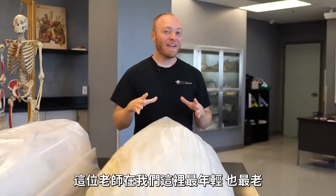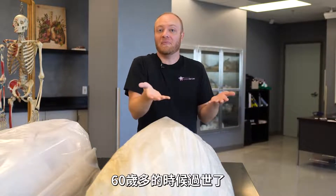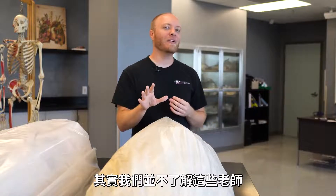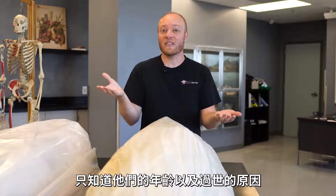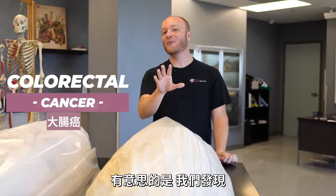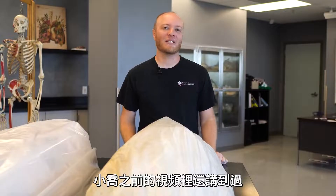Now we're going to take a look at all of the bodies we have in the lab and discuss what they passed away from, as well as some of the anatomical abnormalities we found through dissection. This cadaver here is simultaneously our youngest and our oldest cadaver in the lab — youngest because this individual passed away in his mid-to-late 60s, but we've had him since December 2012, so about eight and a half years, making him the oldest by tenure. We get very little information about these individuals for anonymity purposes — basically their age and what they passed from. He passed away from colorectal cancer. One of the most interesting finds was that he suffered a ruptured Achilles at some point in his life — pretty wild to see — and Jonathan even talked about that in a previous video.